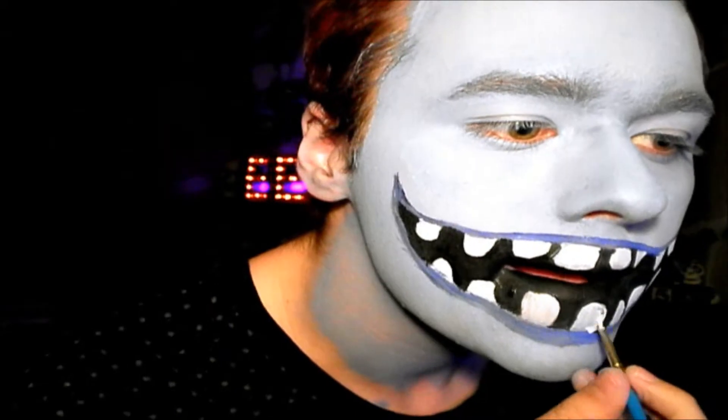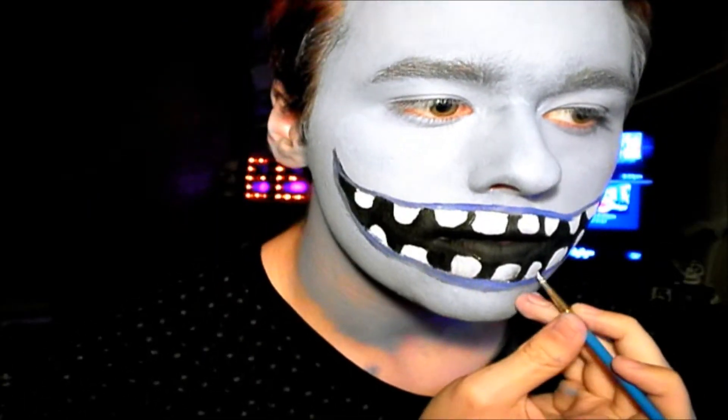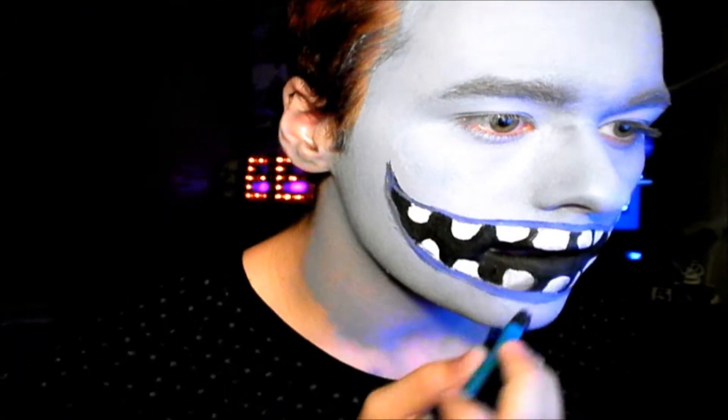Then I messed up here a little bit, but I decided to roll with it. Using some NYX black eyeshadow on an eyeshadow brush, I start shading around the teeth, mostly in the corners.